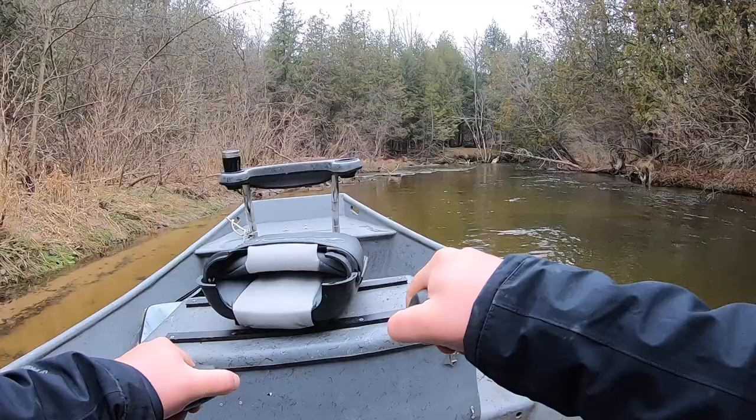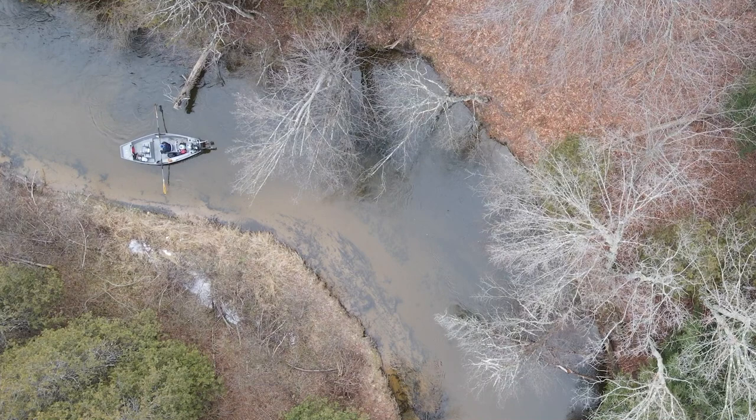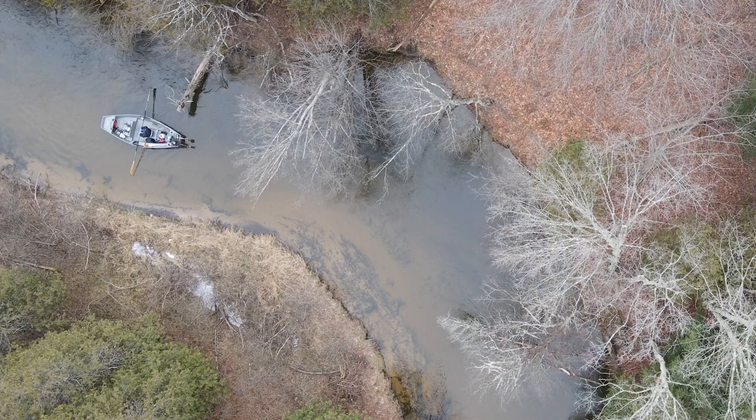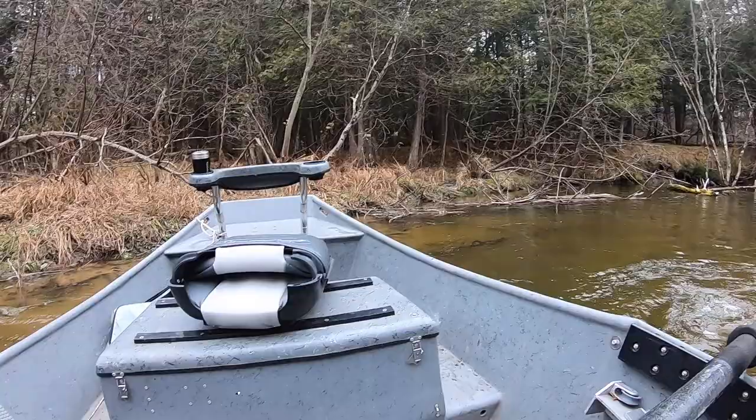I'm just going to front oar one click on my right oar — you can see that helps straighten me out. Now I'm going to hit a back oar, mostly on my right oar, and that's just going to straighten my boat out.